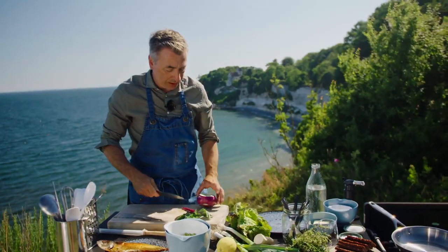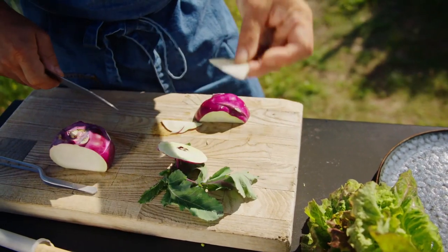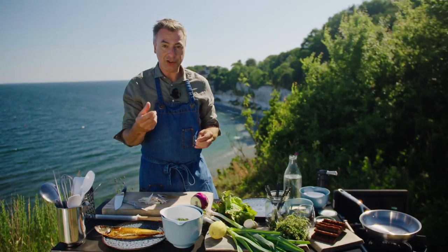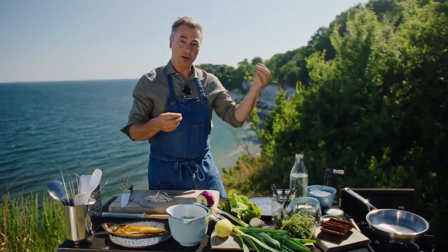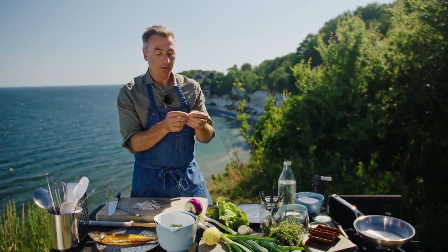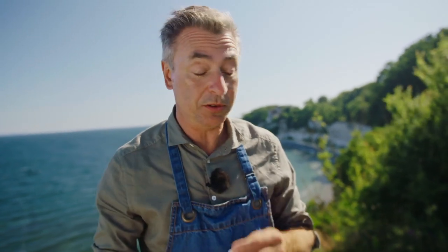If you haven't had kohlrabi before, you should definitely give it a go. It's nice, crunchy, and sweet. It tastes like a sweet cauliflower, but it's also got the flavor of a radish. So you get the peppery sensation from the radish, you get the sweetness from the cauliflower, and that cabbagey feel to it. And you don't have to peel it if you're going to cut it this thin — that peel isn't tough. It's a wonderful vegetable, so do try it.